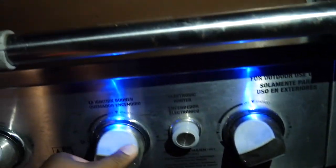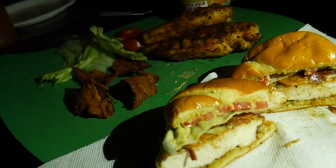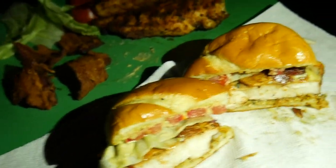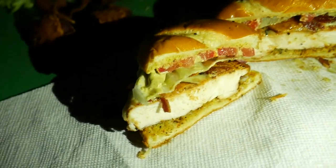All right, an hour and a half later everything is done and we are ready to eat. Got that sauce on there, bacon, tomatoes, lettuce — yes, that sauce we made earlier — all ready to eat.